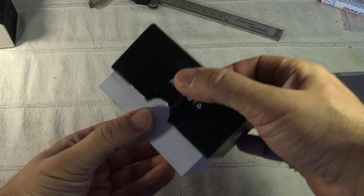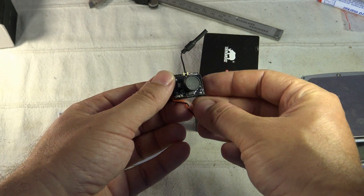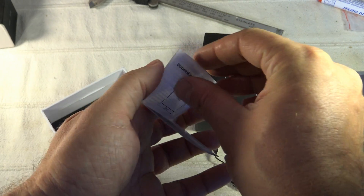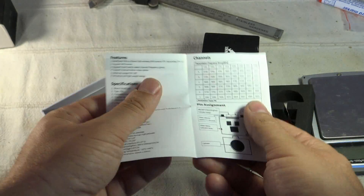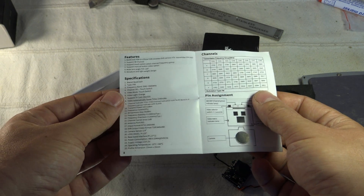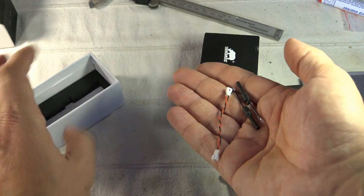First of all, you will find the module — as you can see at first glance, it's wider and also higher than others. In the packaging you can find an instruction manual, a small piece of paper where you will find the full list of frequencies — 48 channels total. It also lists the role of each button.